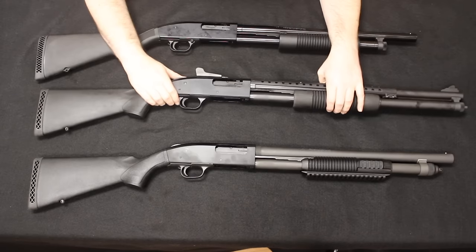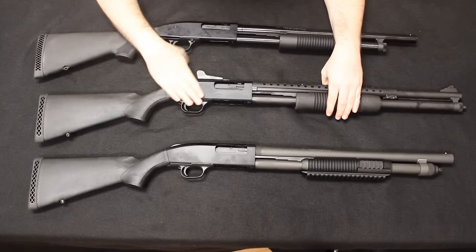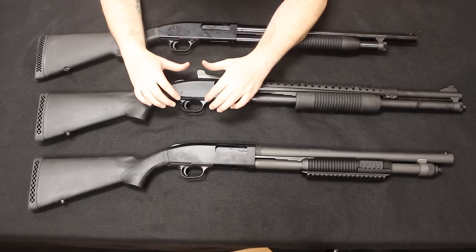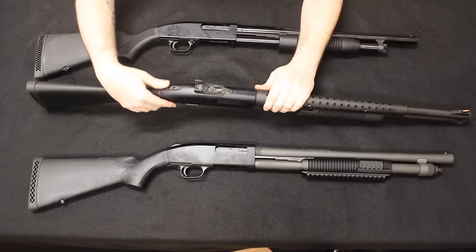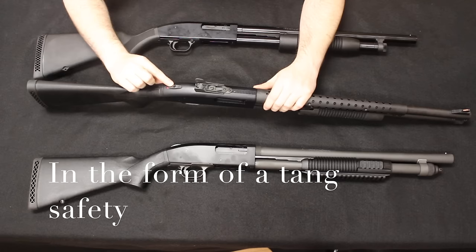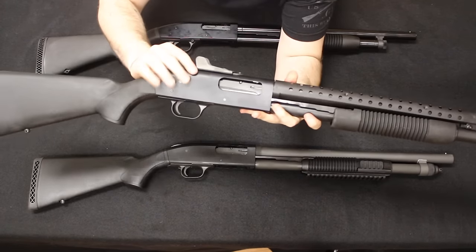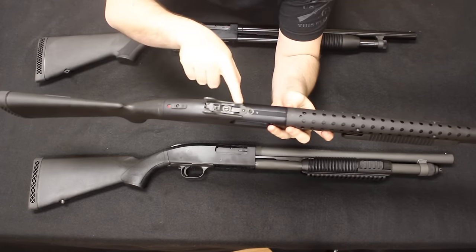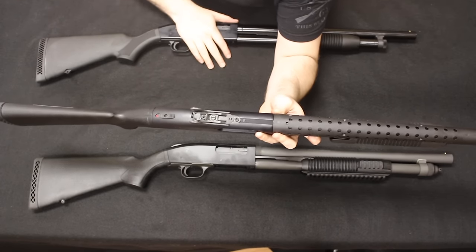The stock is exactly the same as on the 88, so they do interchange. Moving into the receiver, we do have an alloy receiver — again, the same receiver — and in the trigger guard we notice it is also a polymer trigger guard, but there is no cross bolt safety. The safety has now been moved up to the top of the shotgun in the form of a tang, and this tang safety is polymer in construction. This particular model has a ghost ring rear sight, and another modification they made on the 500 is they drilled and tapped the top of the receiver for a scope or sights, which we did not see on the Maverick 88.